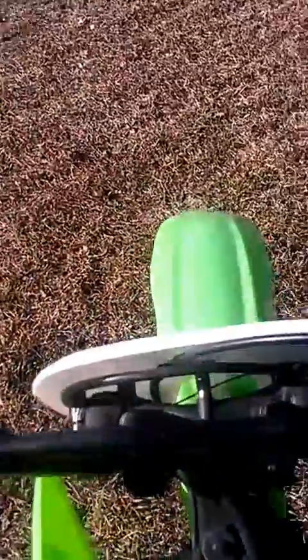Alright, this is the KLX 110. We're going to start it up real quick. First crank, it starts up always easy.